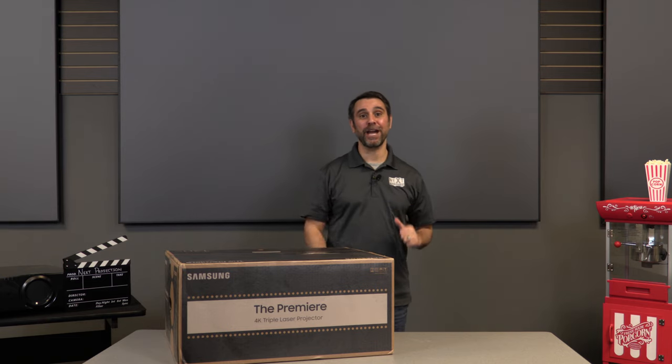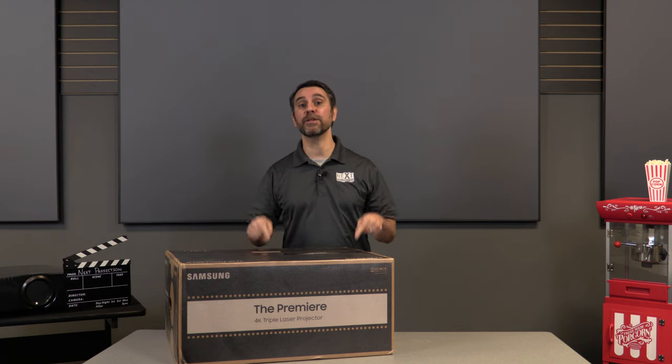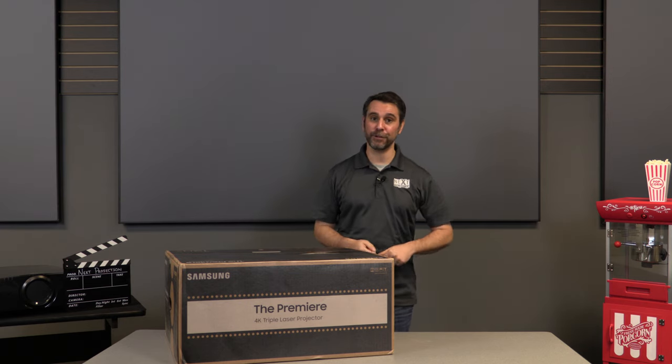What's up everybody, it's Brian with Next Projection and ProjectorScreen.com, here to give you a glimpse at the brand new Samsung Premiere LSP9T Ultra Short Throw Laser 4K Projector.